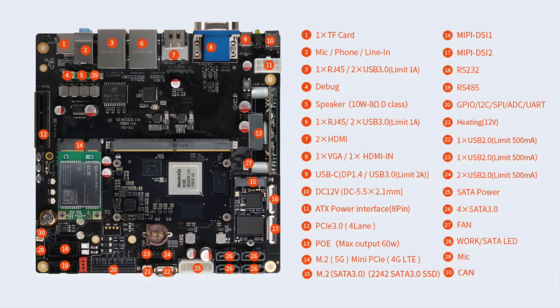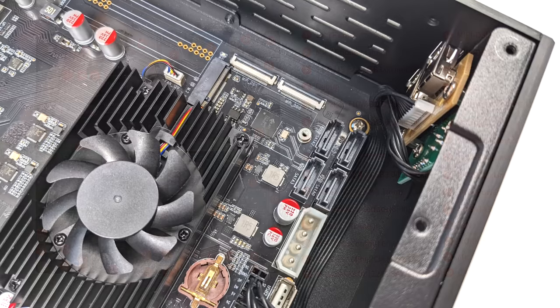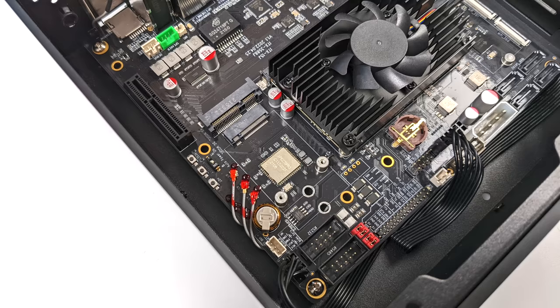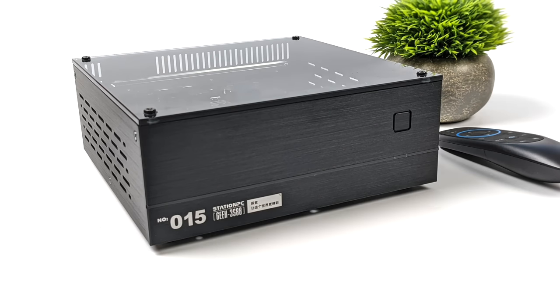It's got a dedicated 10-watt speaker output, a PCIe 3.0 four-lane slot, an M.2 slot which is good for a 4G or 5G expansion card, and another M.2 slot which is good for a 2242 M.2 SSD. There's SATA power out and four SATA ports, so we can add up to four SATA drives — either 3.5 or 2.5 inch. It's got a built-in microphone, expansion for up to four extra USB 2.0 ports, DSI-1 and DSI-2 connectors so you can add a display with touch support, and power over ethernet up to 60 watts. Basically, they've packed everything you could into this unit.